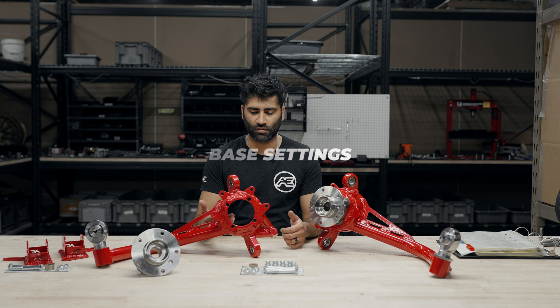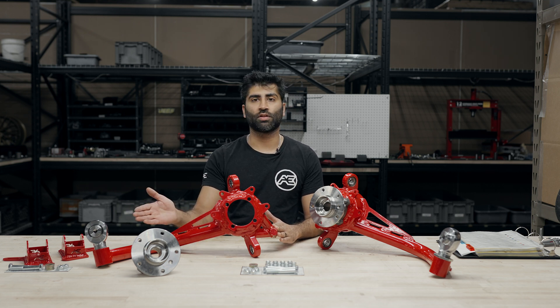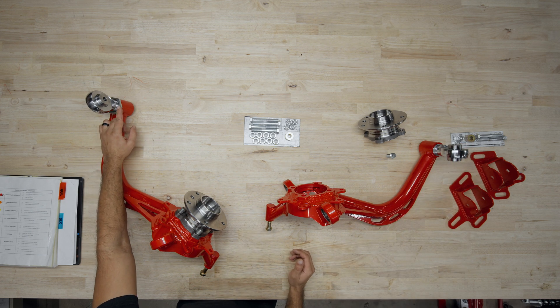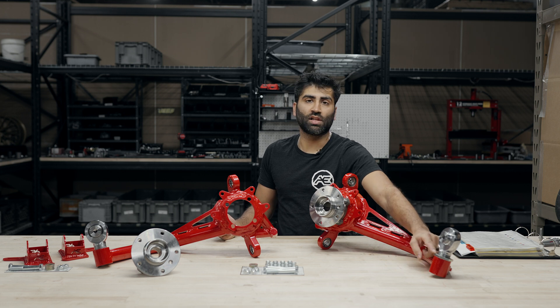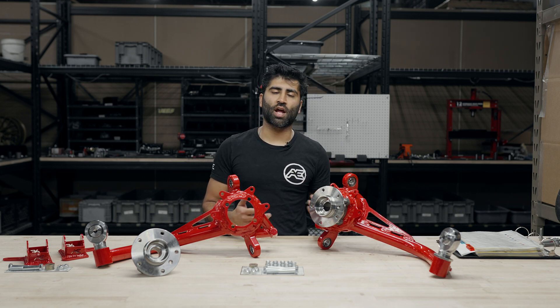The base settings for the trailing arms are relatively straightforward. There isn't a ton of adjustment except for the toe brackets and the heim joints themselves. For the heim joint, we usually recommend about three-eighths to half inch of thread past the larger jam nut. If you want to raise or lower it, you can remove the jam nut and place it on the other side of the thread. Most customers lower their E36 about an inch and a half to two inches.